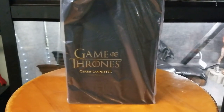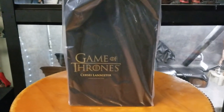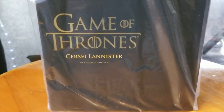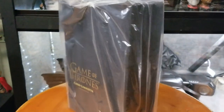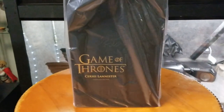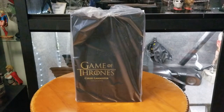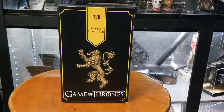As you guys see right here, we have a piece again from Game of Thrones 3.0, courtesy of Sideshow — Cersei Lannister. This is the 1/6 scale collectible figure from Game of Thrones. It's still in the plastic, and pretty much all of these are slip covers, so let's go ahead and take the plastic and slip cover off and take a quick peek at the window.